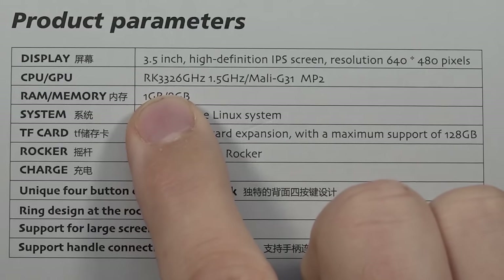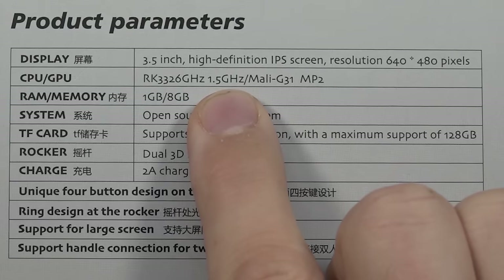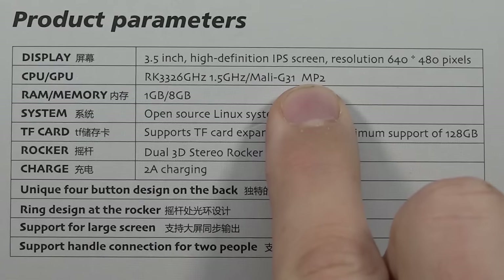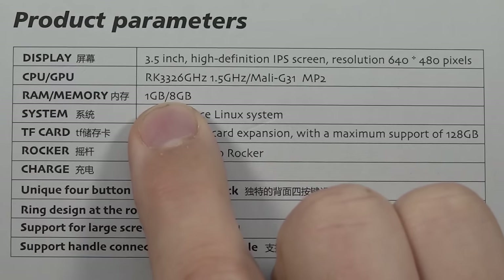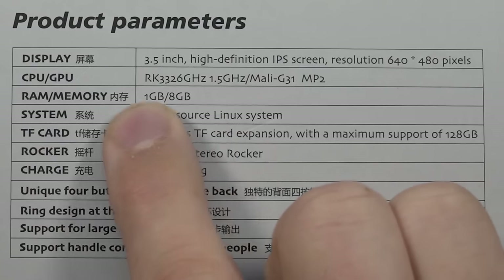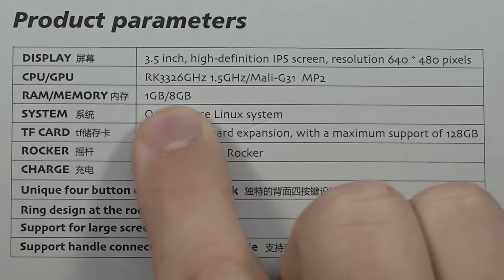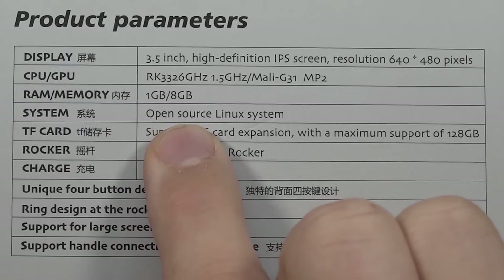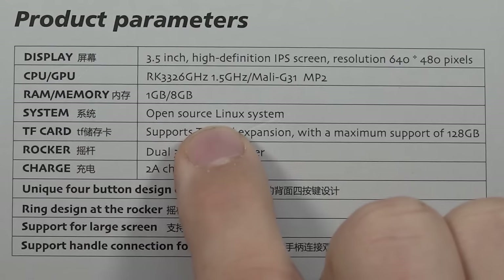The RK chip is the RK3326, running at 1.4 GHz with a Mali G31 MP2. This configuration we've seen it in Android boxes. The RAM is only one gigabyte, and eight gigabytes of storage. Then we're having an open source Linux system — I'm guessing Mulek or something like that.